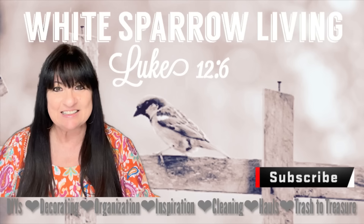Hey everyone! Welcome back to White Sparrow Living Loop 12-6. I'm Wendy and today we're doing some Dollar Tree hacks, tips, and tricks just to make your life a little bit easier. So let's get started!